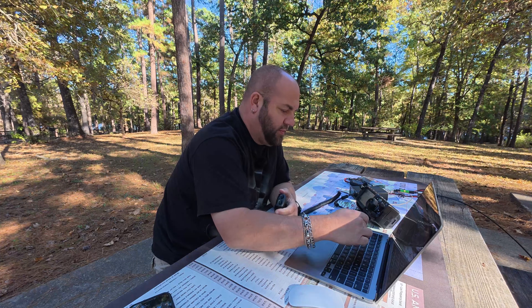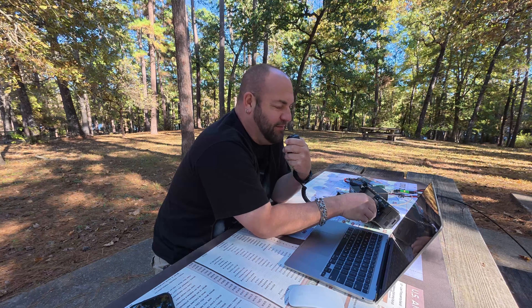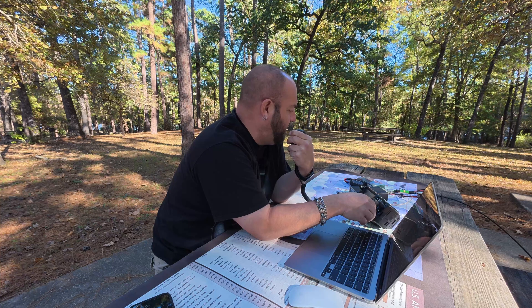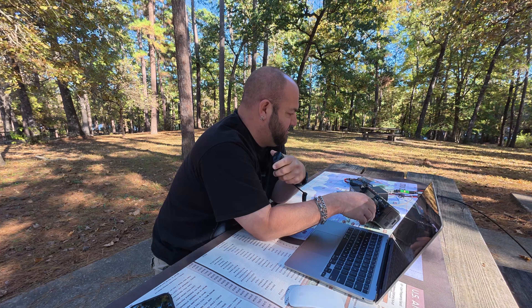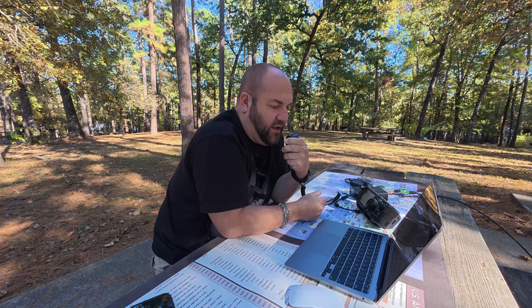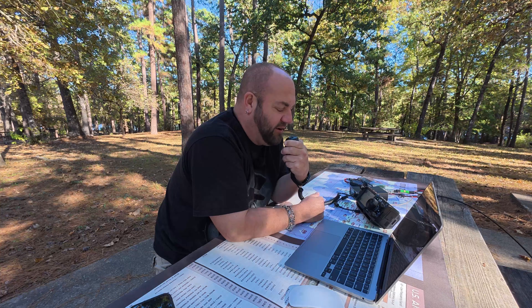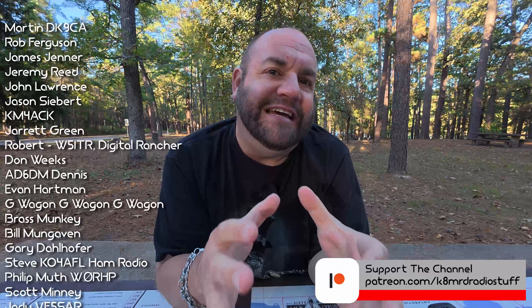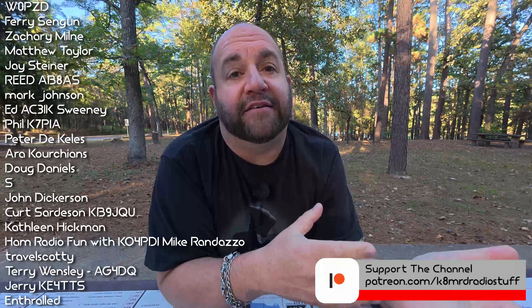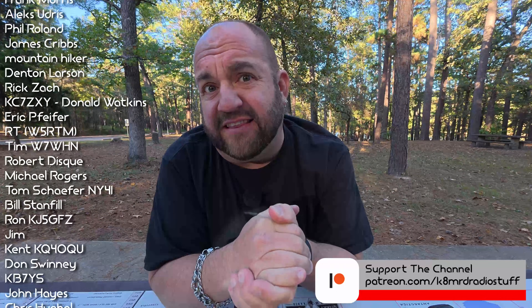Neil, Kilo 7 Sierra Echo November, gave his report: 'Sounds really good. You're about an S9 and everything sounds good.' When asked about anything disturbing on the scope, he replied: 'No, it looks pretty clean.' Signal report was S9 plus 10. So overall, even though I don't have scientific testing to actually confirm the absence of spurious emissions like some other amplifiers in the past have produced, per this very unscientific data we can say that it's clean.